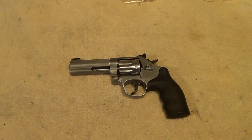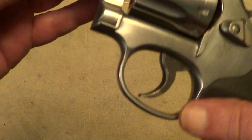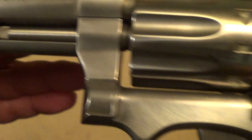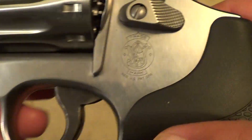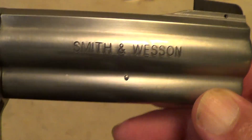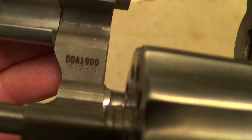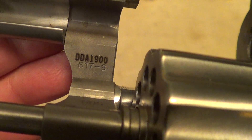Here's a nice little revolver for you. This is a Smith and Wesson Model 617-6 — I believe this is the latest version of the 617. These are 22 long rifle. All the markings show up on this particular one; it's a 10-shot. You'll find your serial number and model designation there under the crane.